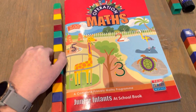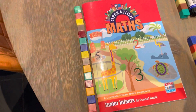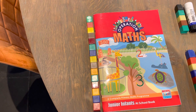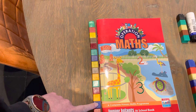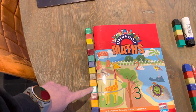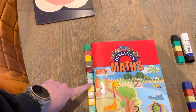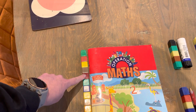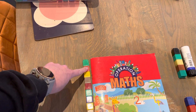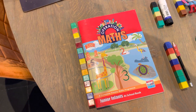I have put a line of cubes beside our book. How many cubes long do you think our book is? 1, 2, 3, 4, 5, 6, 7, 8, 9, 10, 11, 12, 13, 14, 15. Our book is 15 cubes long.